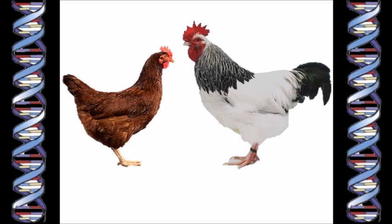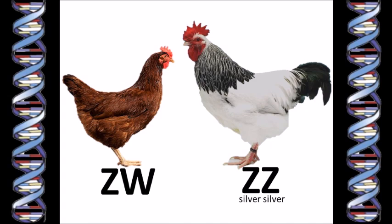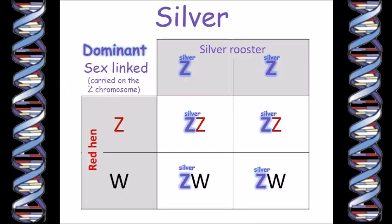Can we do it the other way around? Let's plot it out. A silver rooster can be either homozygous — with both of his Z chromosomes carrying the silver gene — or heterozygous, with only one silver gene. Because silver is dominant, in either case the rooster would look silver, so we won't be able to tell just by looking at him. Let's start with a homozygous rooster and see how that works out. A red hen of course has no silver gene, because silver is dominant — if she had a silver gene she would look white. So since she doesn't look white, we know she has no silver gene. Her sex chromosomes are one Z and one W chromosome, so about half of her chicks will inherit her W gene and be girls, and about half will inherit her Z gene and be boys.